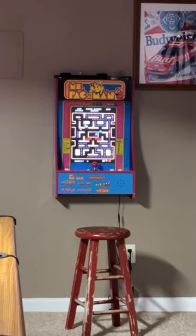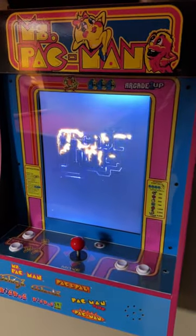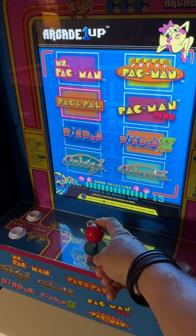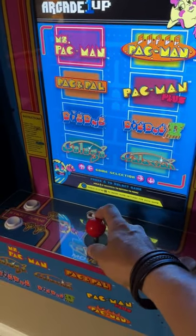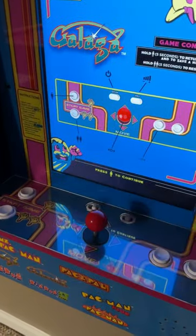If you grew up in the 80s, you probably spent countless quarters on these games, and now you can have eight in one in this beautiful machine that just hangs right on your wall. It doesn't take up any space. This is amazing — what an excellent design. The screen is clear, you have all eight games, some of the most popular games of the 1980s and 90s.